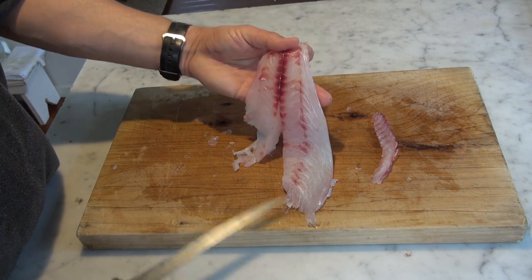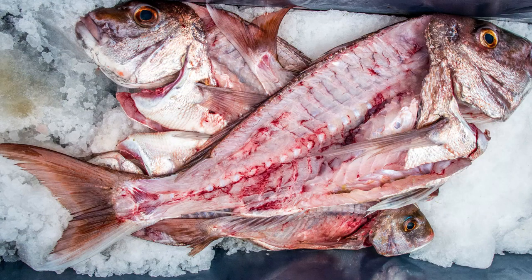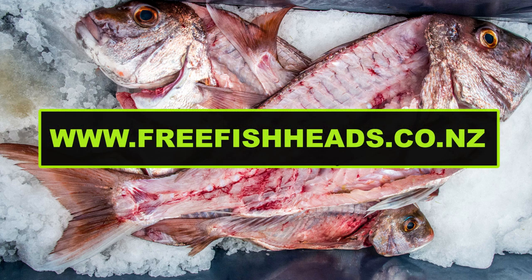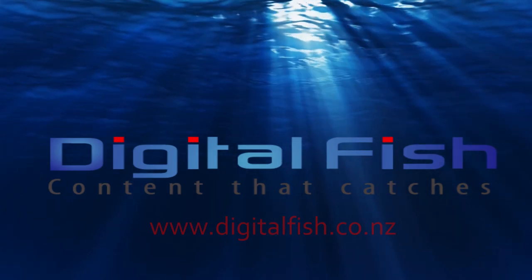And there's your snapper fillet — ready for eating, skinned and boned. Remember: use all the fish. Once you've filleted your catch, cook the heads and frames — smoke or roast them, or boil them up for stock. If you don't have a use for the heads and frames, go to the website Free Fish Heads and find someone in your community who will take them. Don't waste your fish. Thanks for watching — this is Scott from Digital Fish, with content that catches.